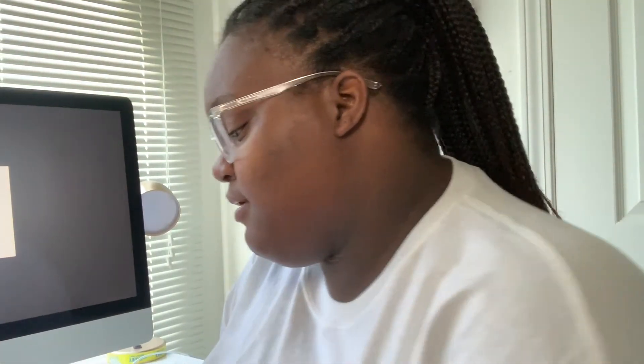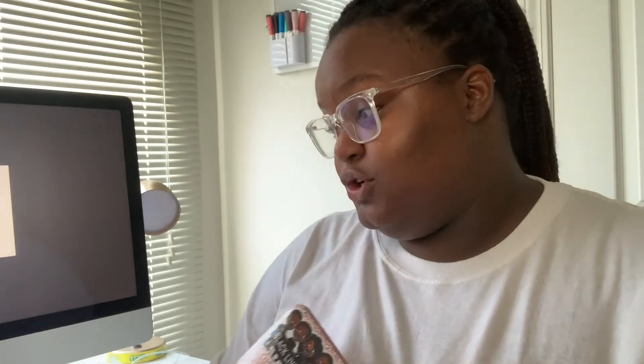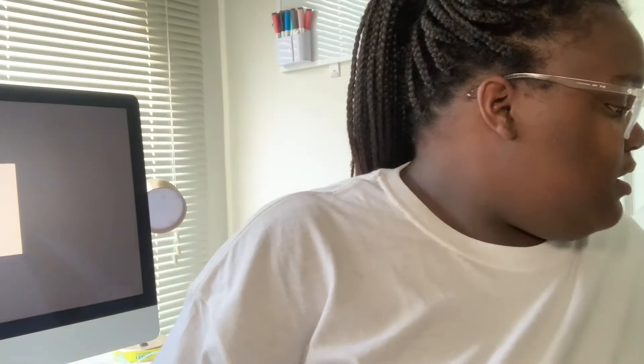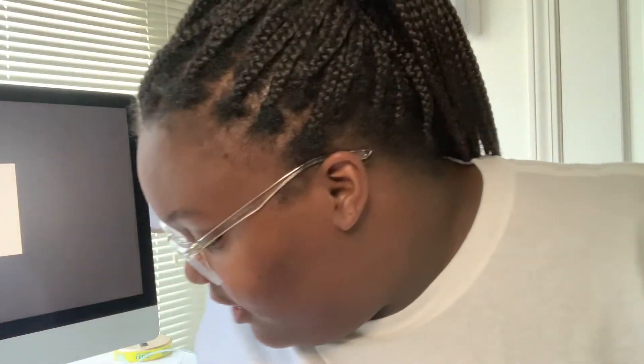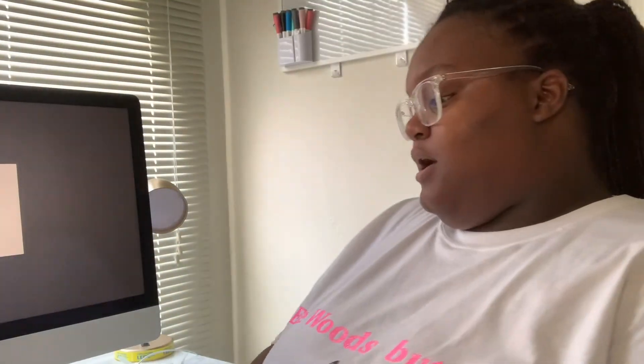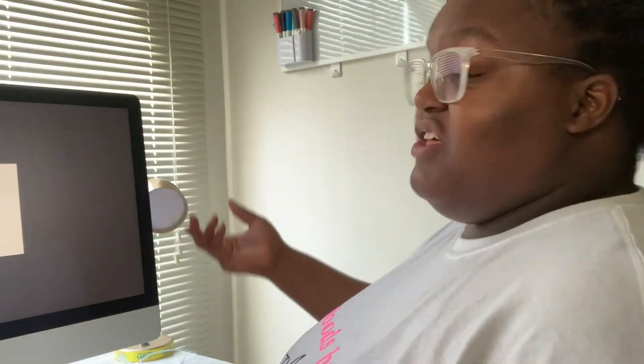This is going to be my replacement video, and then the following week you'll get the first week of law school — well, orientation. As you guys know, law school is online this year. Looking at Zoom all day, my neck be aching and it's just not comfortable, so this baby had to be put to use for school only.